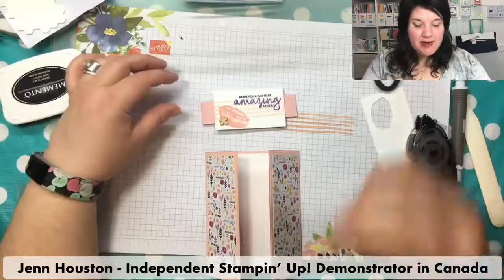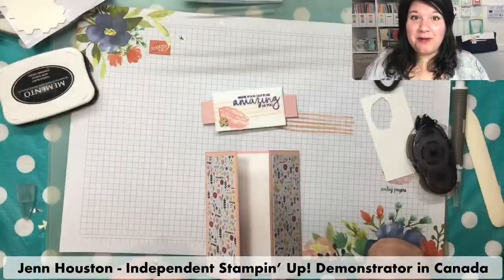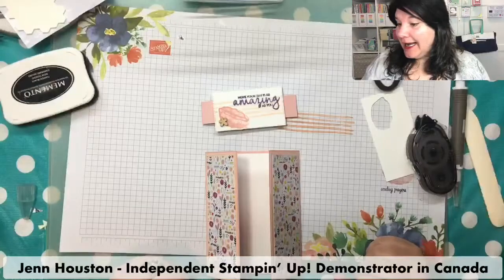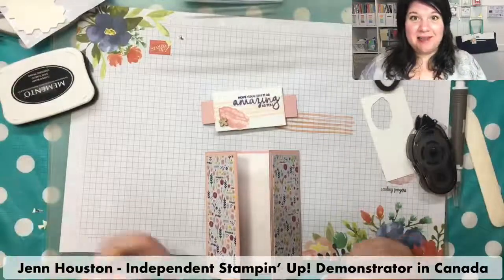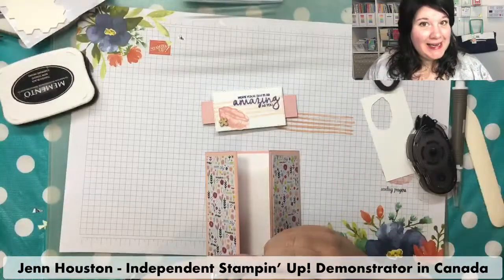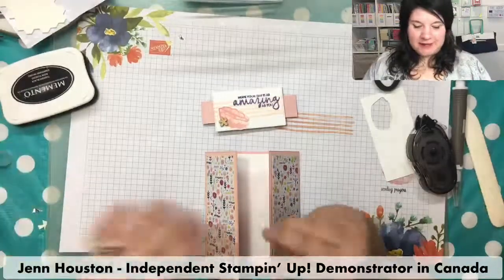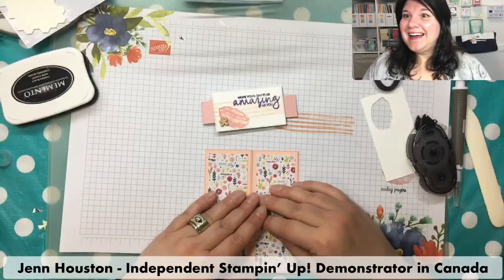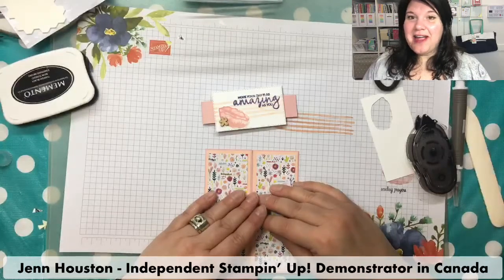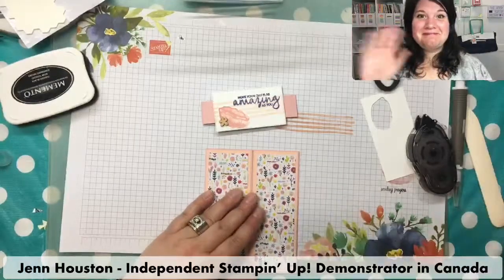Sorry I have to cut it a little bit short today but I have a doctor's appointment. Have a wonderful crafting day, and I hope to see lots of your projects up on the Artsy Fartsy Gallery page over the next week. We'll draw for somebody to get a little prize. Thanks for joining me. Hopefully we'll see you on Wednesday night at 7 o'clock for Coffee and Cards. Bye!